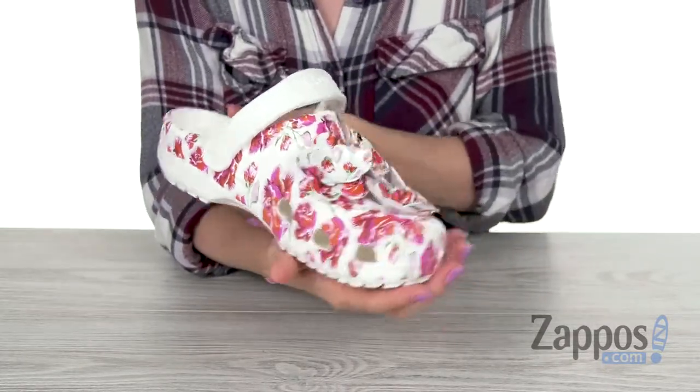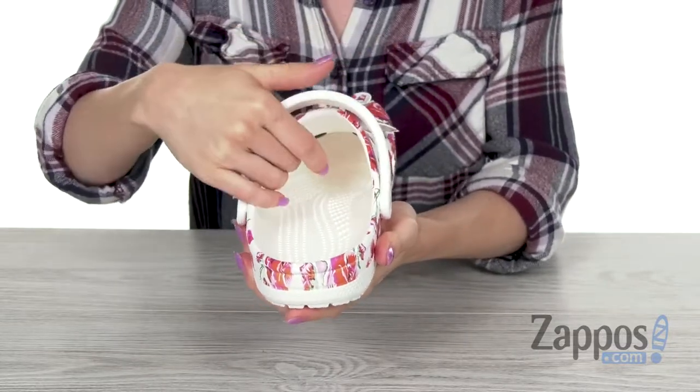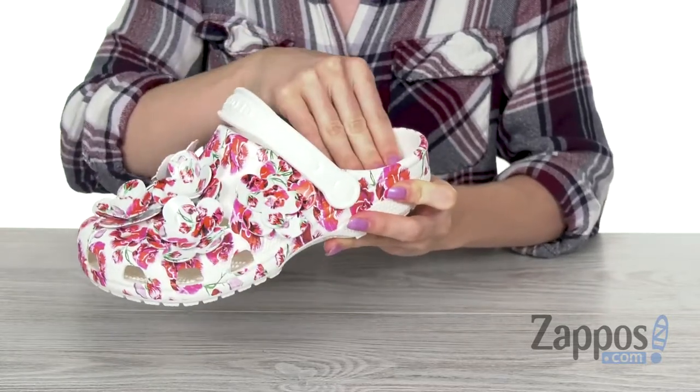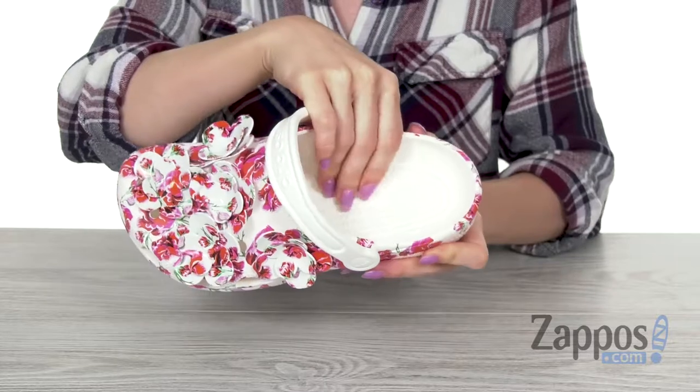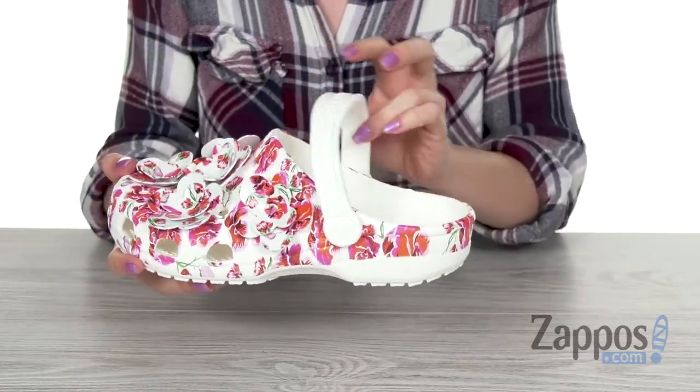Got an easy slip-on design with a nice roomy fit and a great system on the inside. It's gonna feel good against your feet with all those nubs — you got a nice massage system happening here that's also gonna give you arch support.